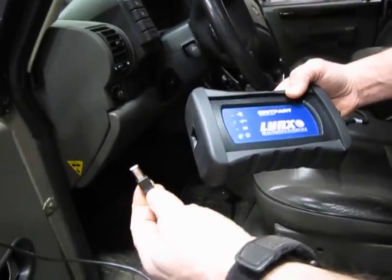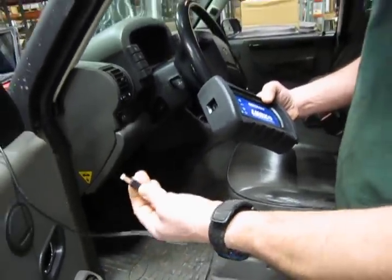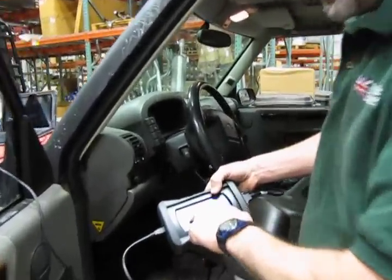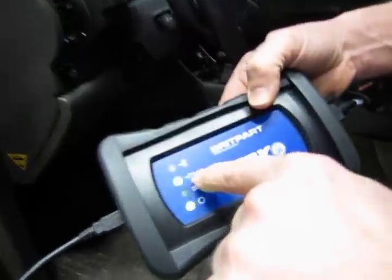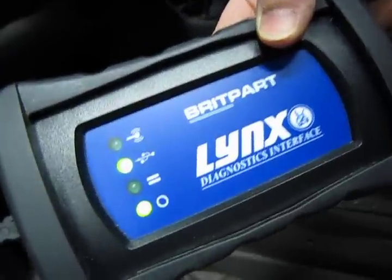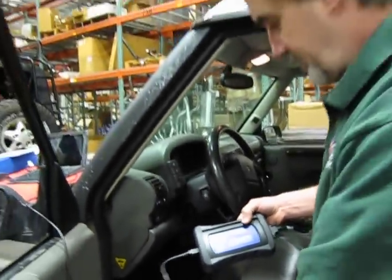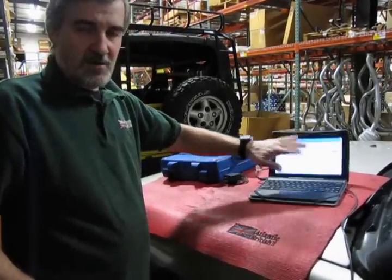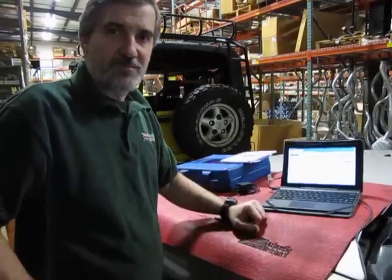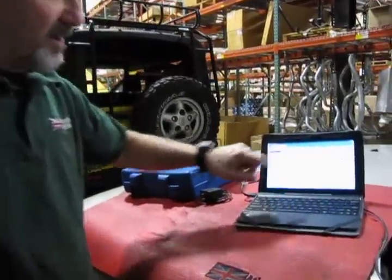Next, our cable to the laptop or computer interface — we're going to plug that in, and then the share lamp is going to come on, indicating you are connected to the computer and the connections are good. Now we're going to go to our screen and show you some of the capabilities. We'll assume we've already downloaded and unlocked the LINX onto a PC, laptop, or tablet, and this is what's going to come up on your initial screen.